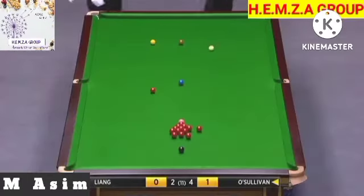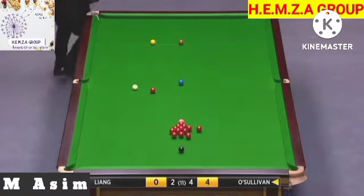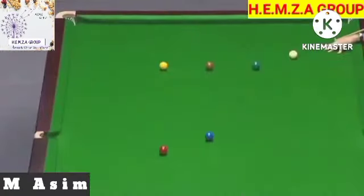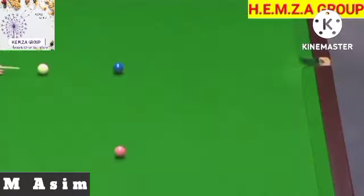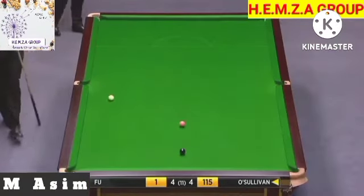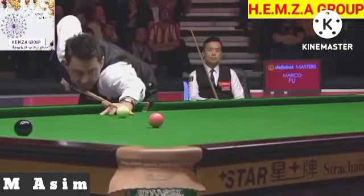Look at the action on that cue ball. What a positional shot that is, by the way. Oh my goodness. What a shot that is — get the work on that, with the side round the angles. What a shot. Oh, what a shot that was — using the jaw to get on to the pink. You don't see that very often.